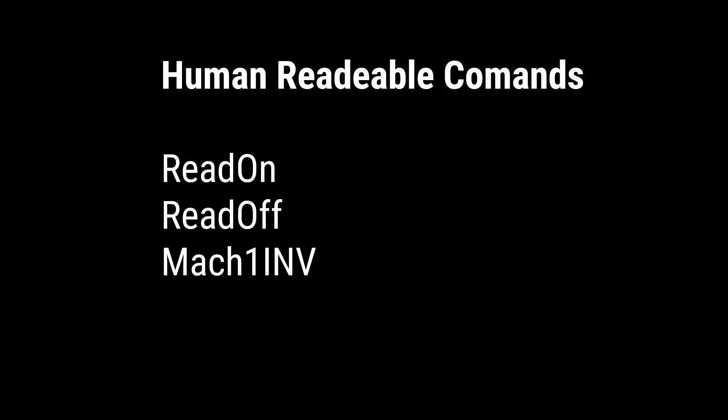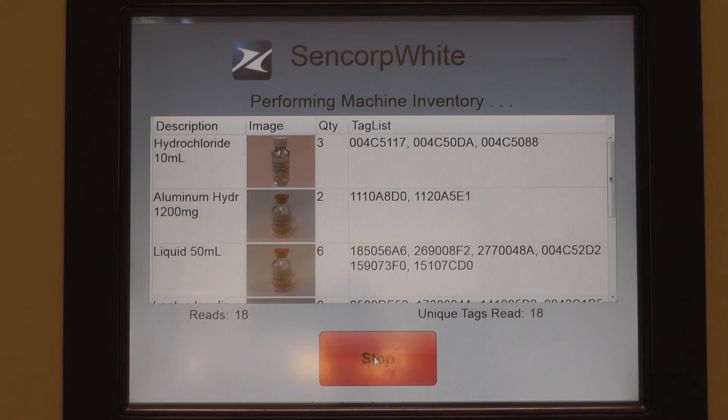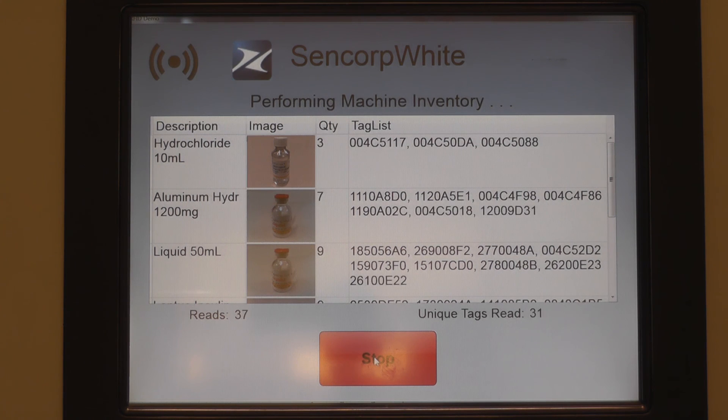You just send it a command that makes sense to you. For example, if you wanted to read RFID text, you'd say 'read on.' If you wanted to stop reading text, you'd say 'read off.' If you wanted to do an inventory of the machine, you'd say 'machine1 INV,' and that's going to have it go all the way around, do an inventory, and come back to you with all the data.